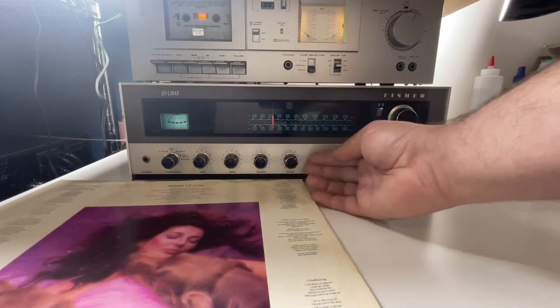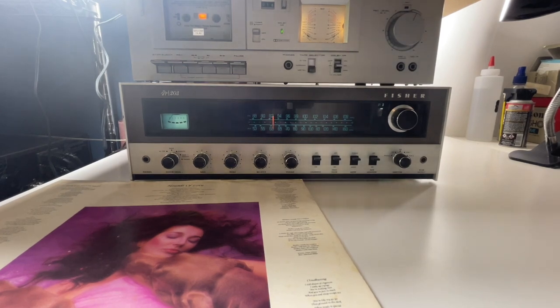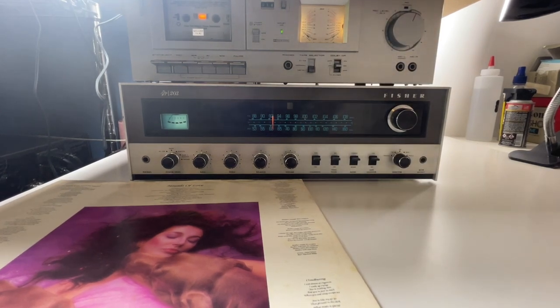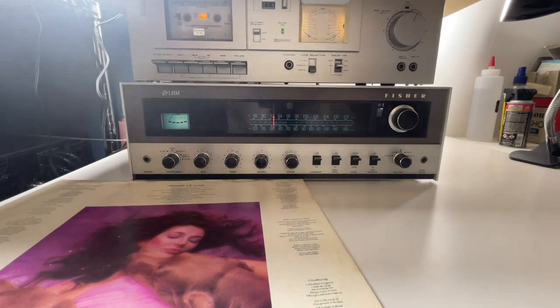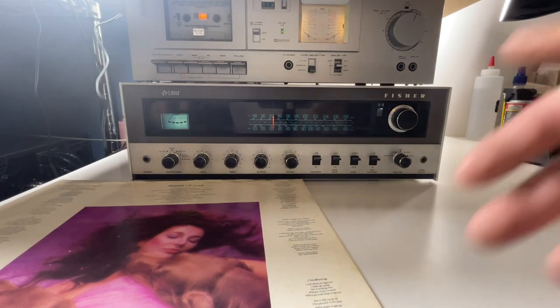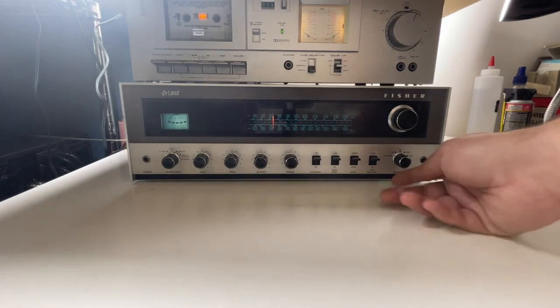You can definitely hear the difference — it's really nice. Everything works on this, looks great, lights look great. Audio guys really knew what they were doing back in the day. We're going to get everything dismantled here, flip this around so you can see the back of it. Let's do tape real quick — I don't think we did the tape yet.